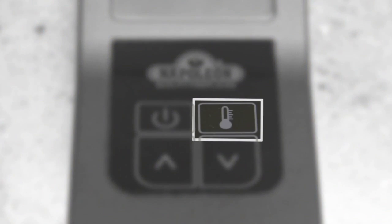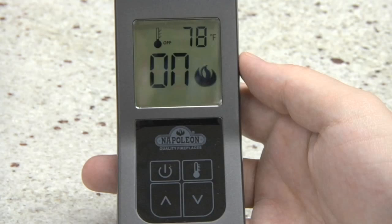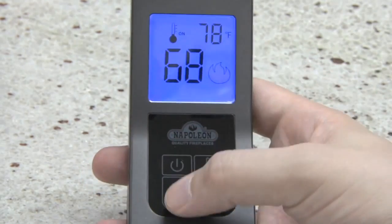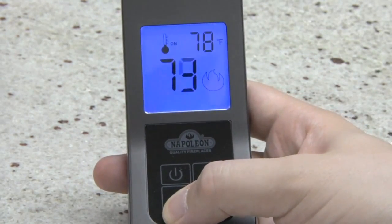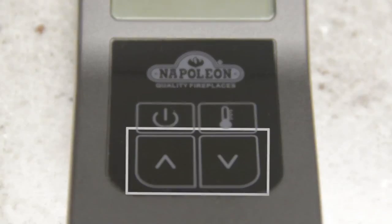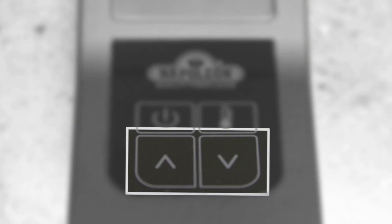The F60 model has an additional thermostat button, which turns the appliance on or off based on a set temperature. Both models will display the room temperature, but only the F60 remote will allow the set temperature to be changed. To do this, press the thermostat button, then adjust the set temperature in accordance with your comfort level using the up and down arrow keys on the transmitter.